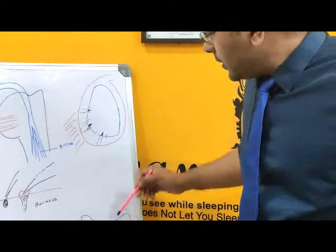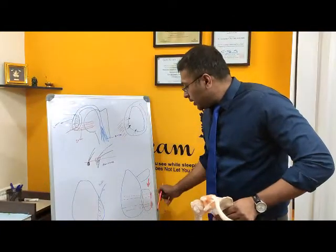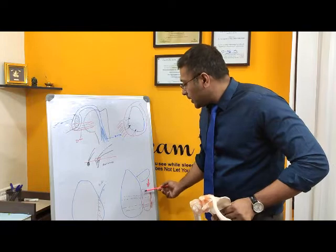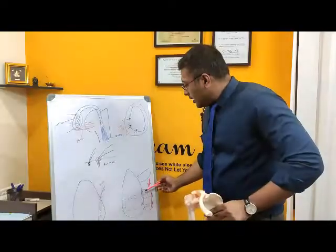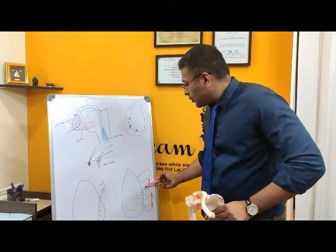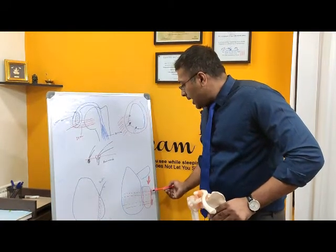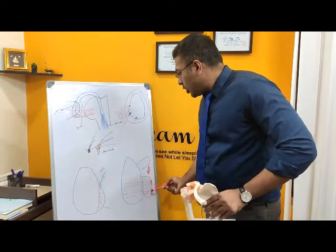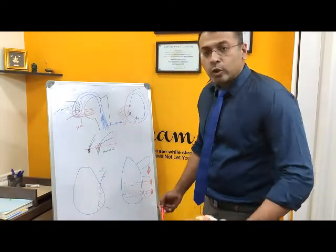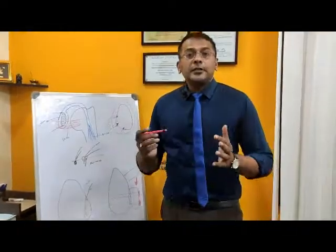I cut the coracoid process, tilt it, rotate it, and fix it in front of the socket. It is rotated down and fixed between the socket and the original bone using screws. This procedure is called the Latarjet.